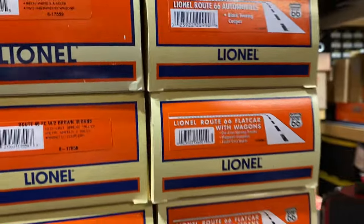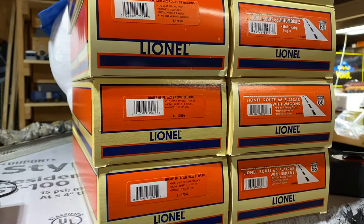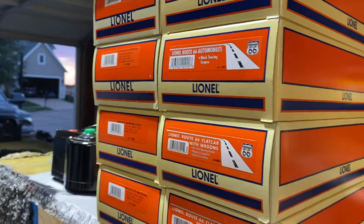I just collected these, and I'm a car guy, so why not? And Route 66 runs right here through Missouri. On a whim, I just decided to start collecting.